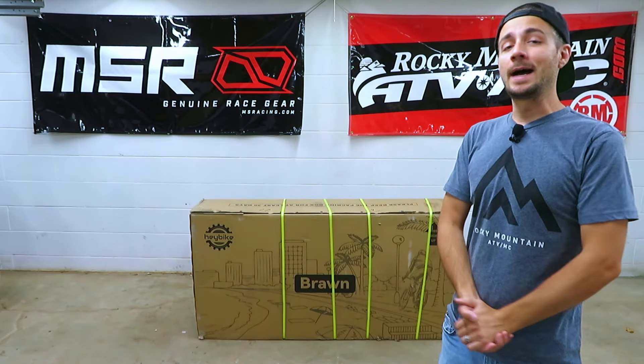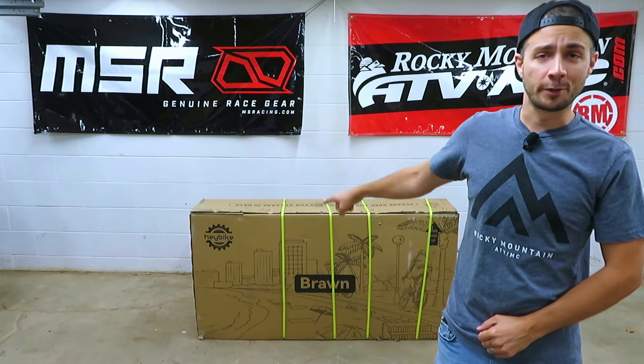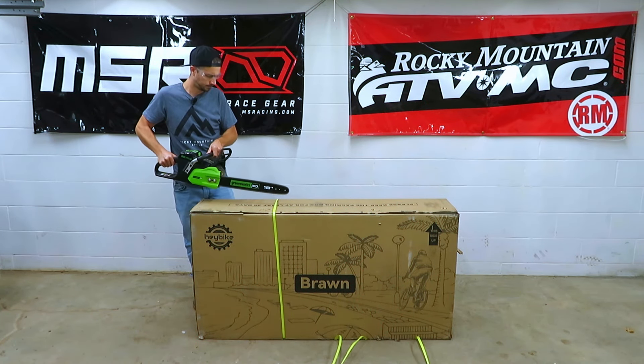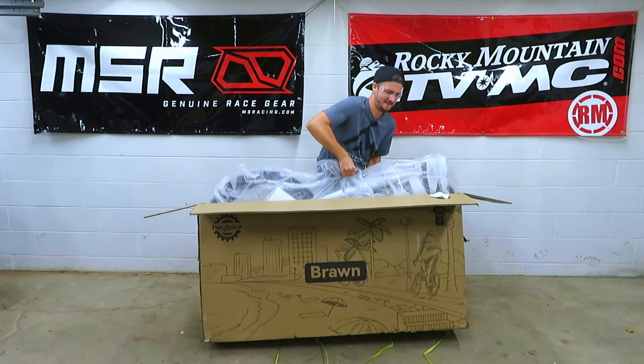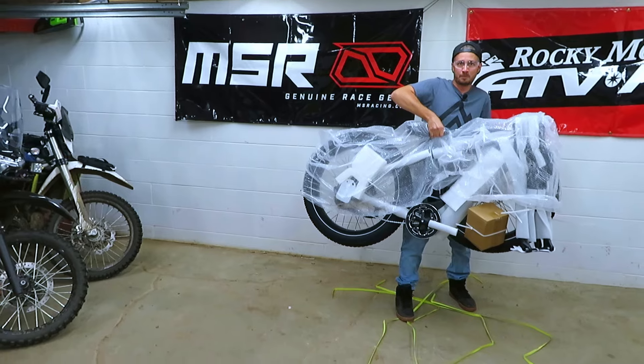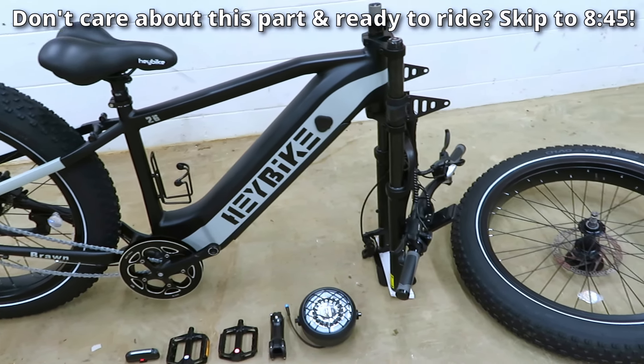Hey, what's going on guys, welcome to the channel. I'm Ben and today we're going to be testing out the Brawn from Haybike. Assembly looks like it should be pretty straightforward.